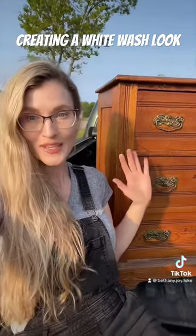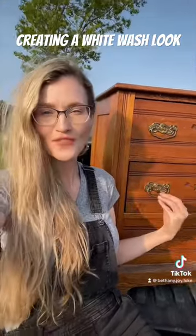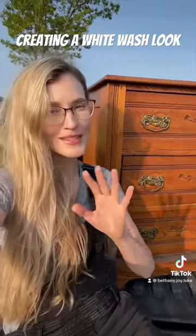My vision for this dresser is to sand it completely, get that orange look off there, give it a whitewashed look. I am not painting this piece.